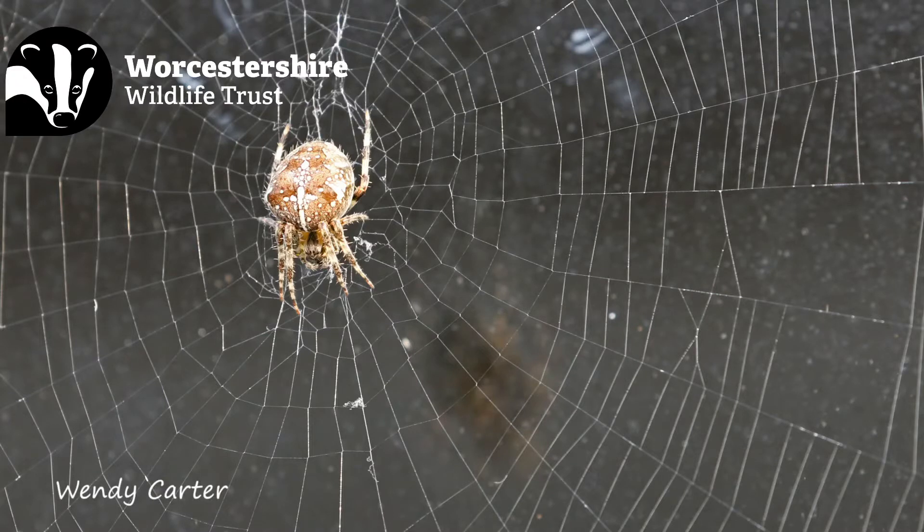But the females don't always stay on their web. At around about this time of year they're swollen with eggs, but when they're ready to lay those eggs they head off and find a sheltered place away from prying eyes and away from predators. They spin two silken pads and lay their eggs between these pads, and then they protect the eggs until the frost gets them later in the year.